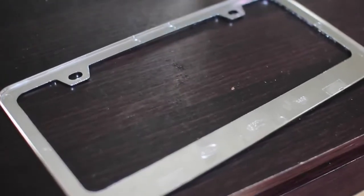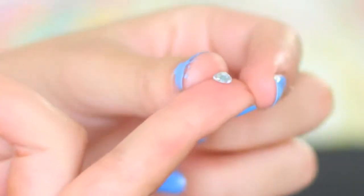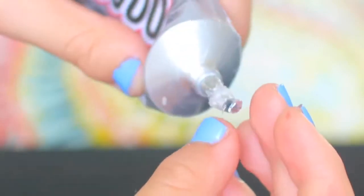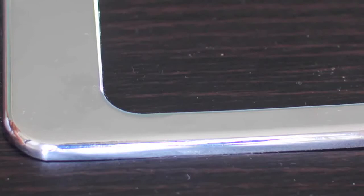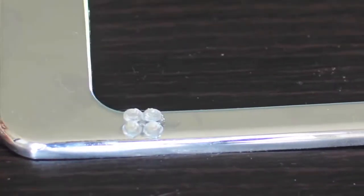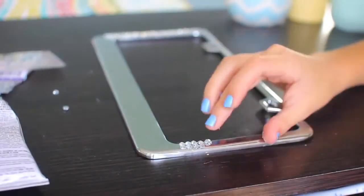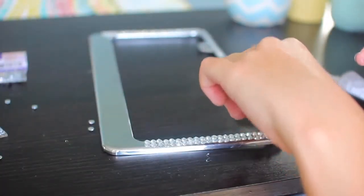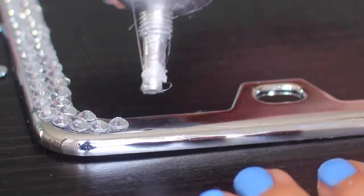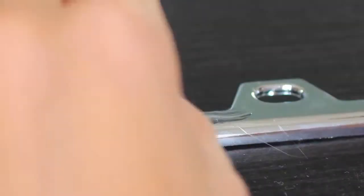For this you're just gonna need a plain license plate cover, e6000 glue, and a bunch of rhinestones. What you're gonna want to do is put a bit of the e6000 glue on the back of a rhinestone and put it onto the license plate cover — about 300 times. This is the slower but neater way of putting on each individual rhinestone. The other way is to put a bunch of glue directly onto the license plate cover and then put rhinestones on top, which is way quicker.